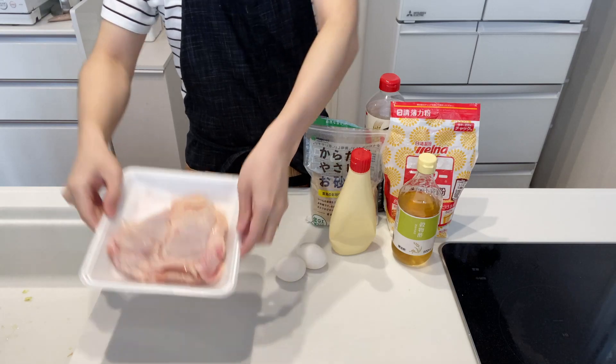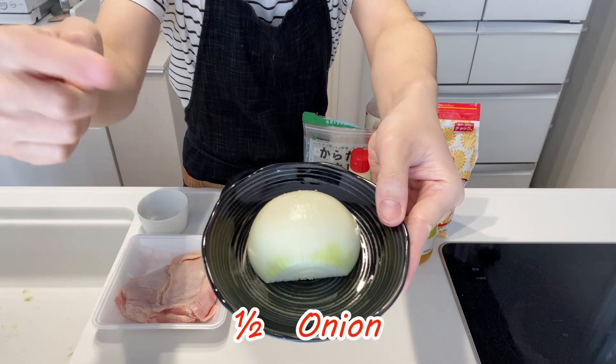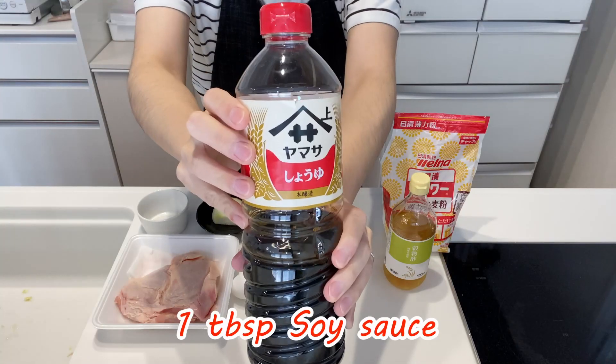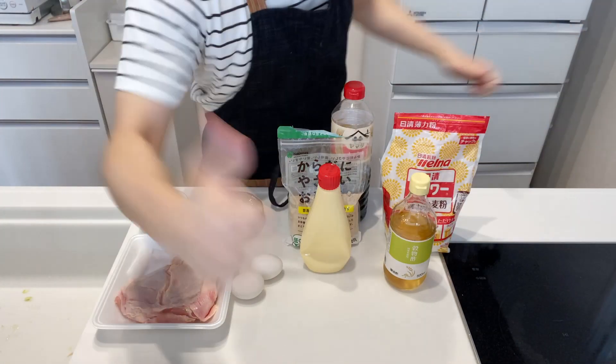Let me introduce the ingredients: chicken, pickle, onion, eggs, mayonnaise, vinegar, sugar, flour, and soy sauce. Let's make super healthy and delicious Chicken Nanban.